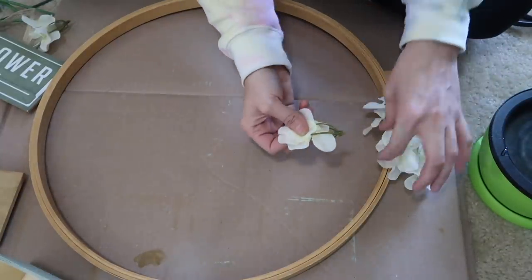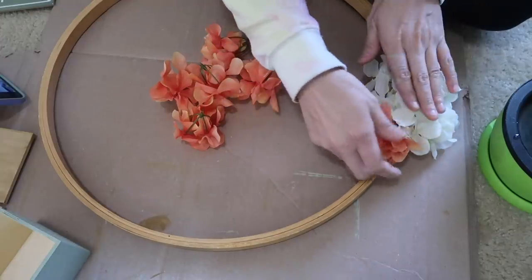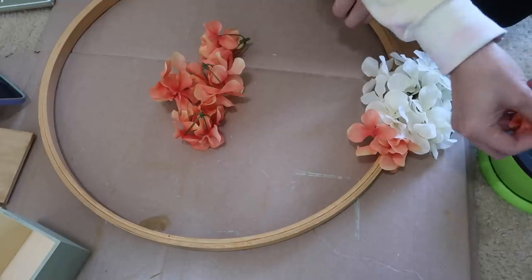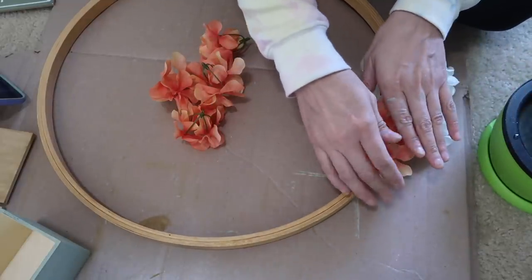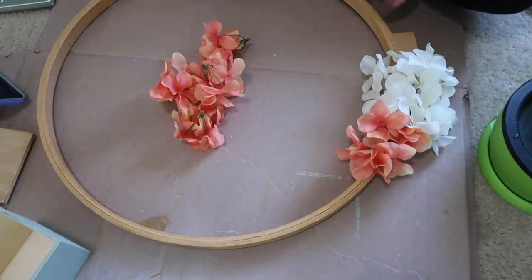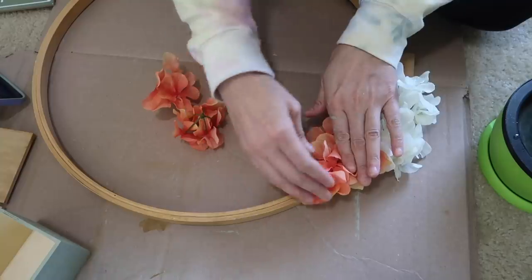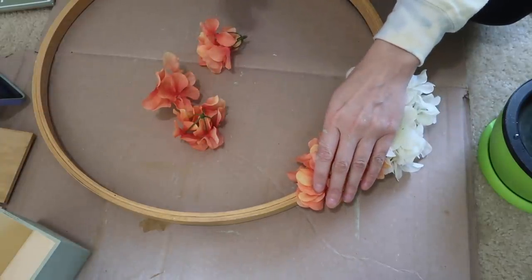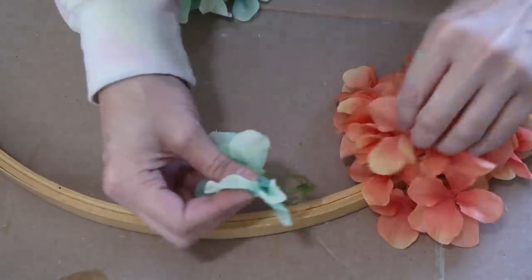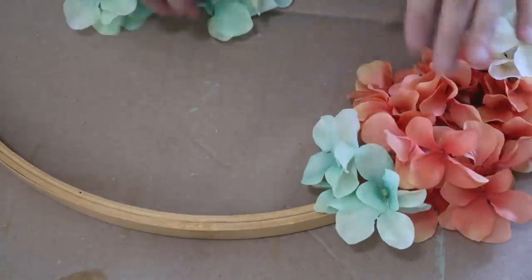It is amazing. All I have to do is dip my flowers in and I did a pattern. I think I used 11 or 12 bunches of these flowers, but it was definitely worth it because this is a really large wreath. It was time consuming because it's big, but I'm loving the way it turned out — the white, peach, and light teal colors.